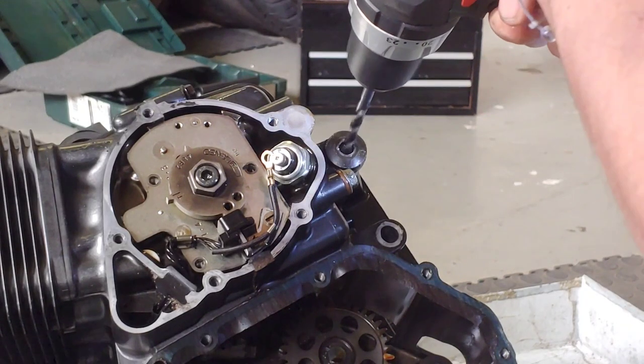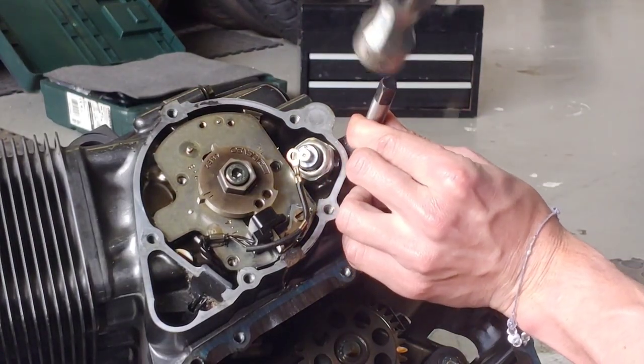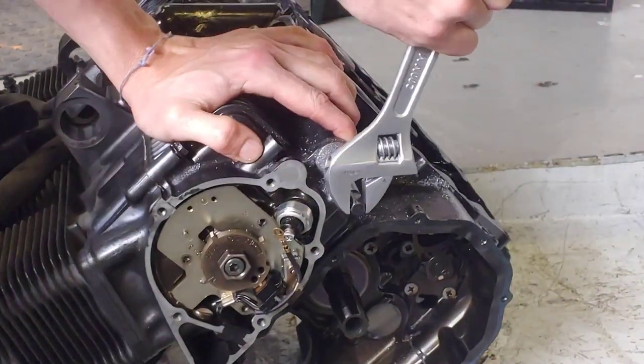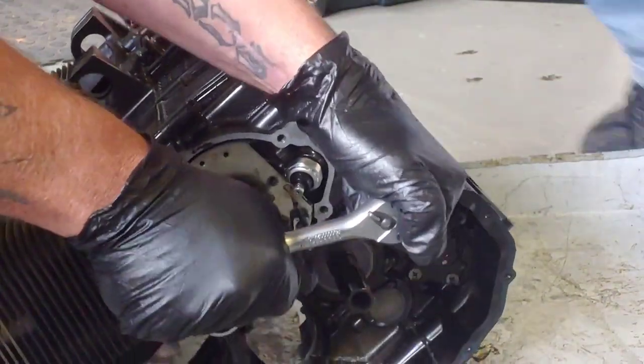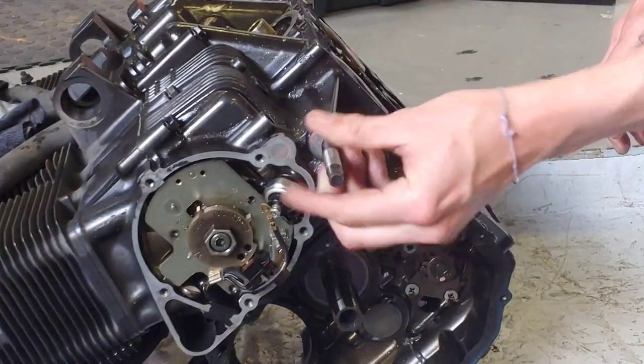The first thing to do was to drill out the plug that was stripped. Next I inserted the removal tool and tapped it in with a hammer. I bedded it in using a shifting spanner and then turned it out using a socket. And just look how easy it is to remove.